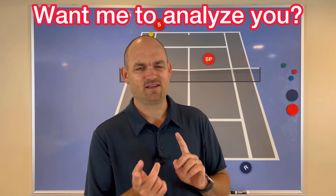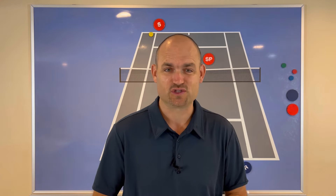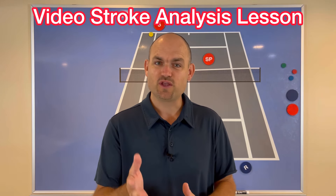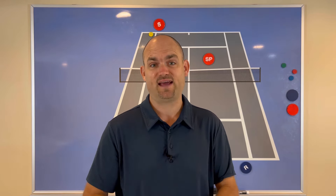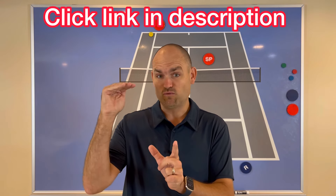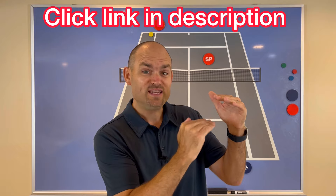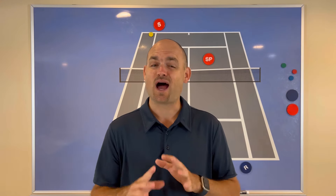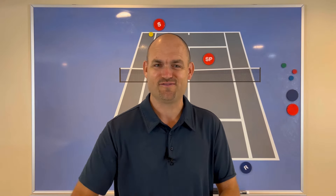Click the link in the description or wait till the end of the video when the link pops up on the screen, and order a video stroke analysis lesson. This is where you choose the stroke that you want me to analyze for you. I put you side by side with the pros and give you a list of what you're doing correctly and what you need to change in order to gain confidence, win more matches, and play much better tennis.